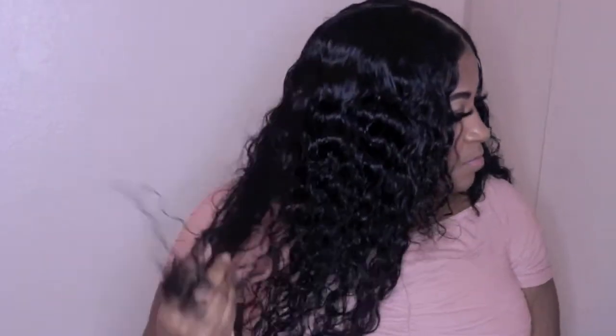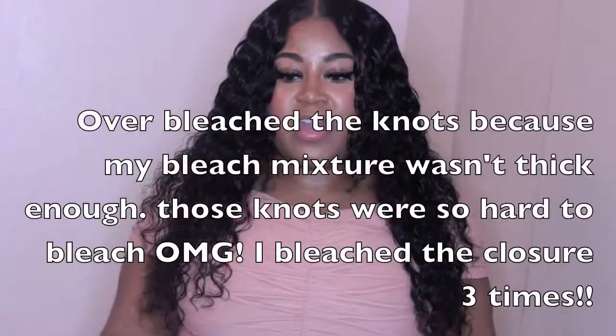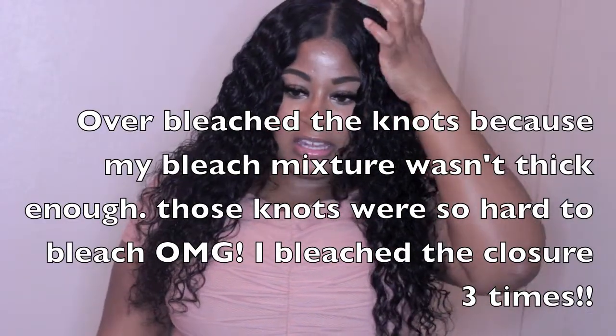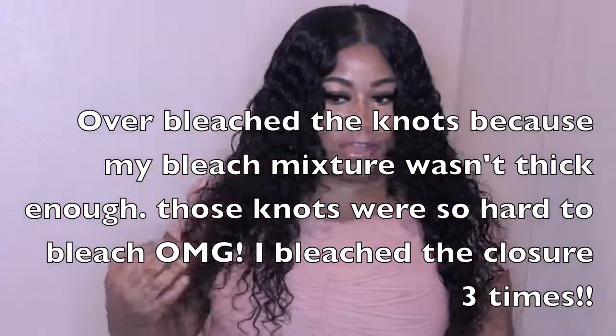Amazon does have good curly hair. The problem with the closure is it's a swissless closure — I bleached the knots and ended up messing it up, but I made it work. I plucked it and used my waterproof mascara to blend it. So yeah, this is the blend I made and it's really pretty and curly.